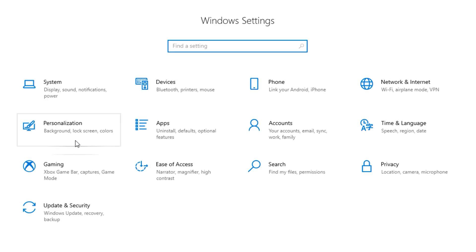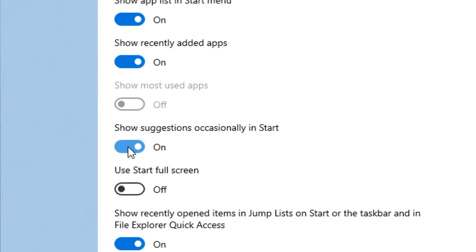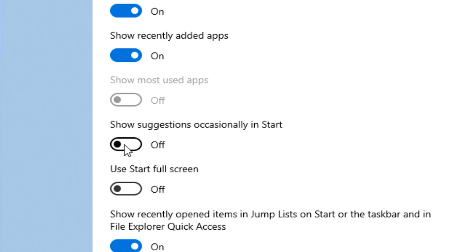Another setting is in Settings, Personalization, and Start — definitely disable where it says 'Show suggestions occasionally in Start.' These are just advertisements for more bloatware, and you don't need to see that in your start menu.